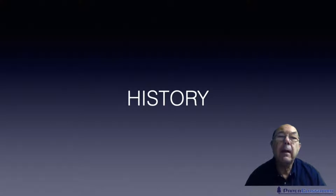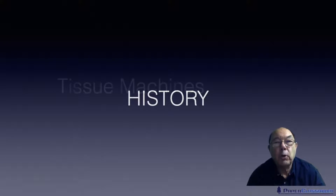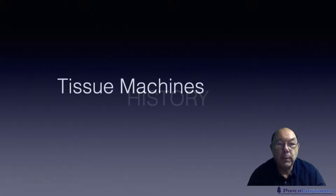Hi, my name is Steve Mann and welcome to Paper Classroom. Here we have another history module, and in this particular module we want to be talking about tissue machines.